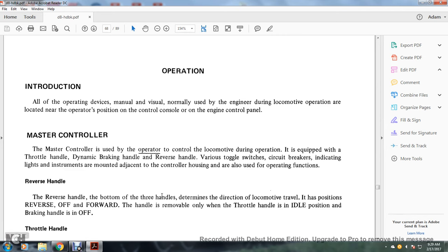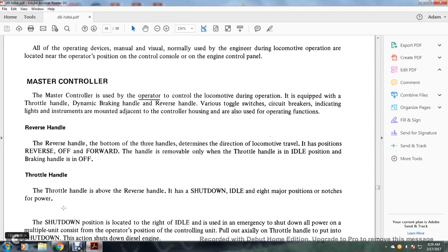Reverse handle: the reverse handle, the bottom of the three handles, determines the direction of the locomotive travel. It has the positions reverse, off, and forward. The handle is removable when the throttle handle is in idle position or the brake handle is in off.